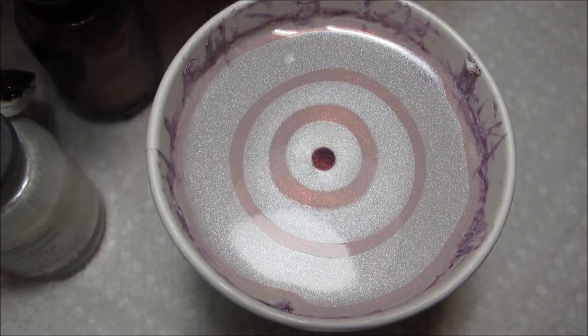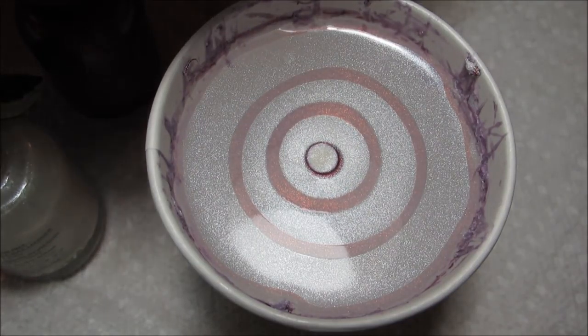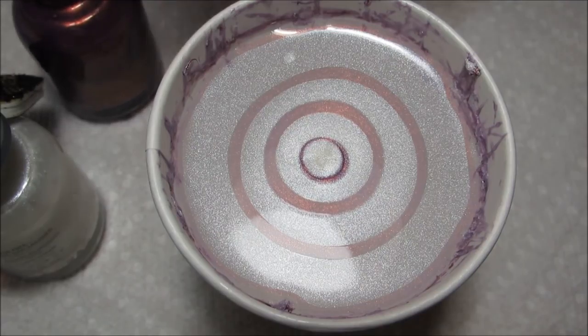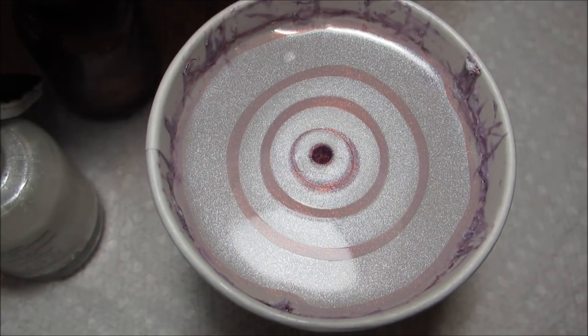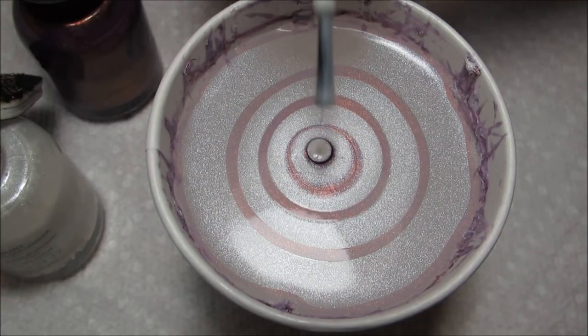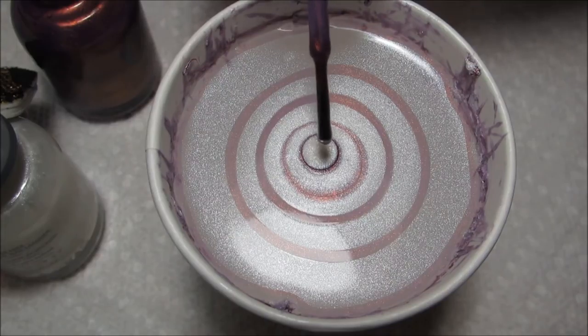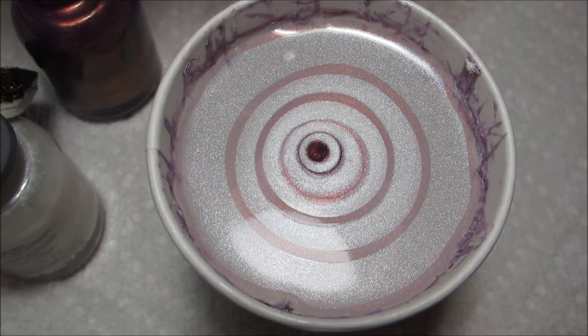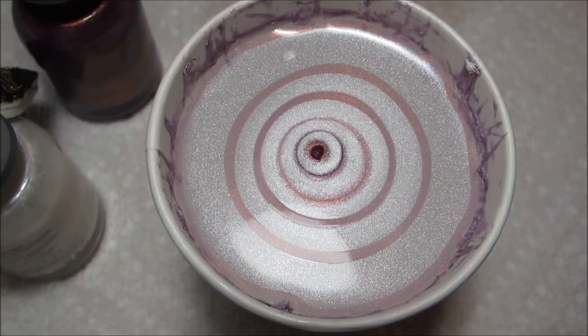Both of the colors I'm using today are by Orly. The white is All Champagne, and the purple is Fantasy. While I wouldn't specifically call this a wedding day water marble, it is one of the few that I've done using white, so you could certainly substitute your wedding color instead of purple.